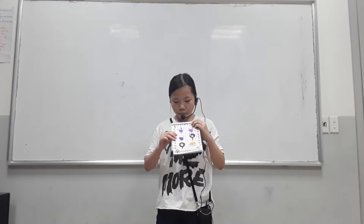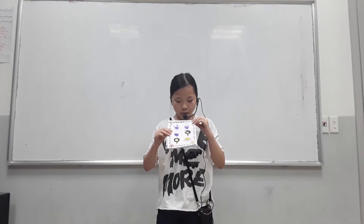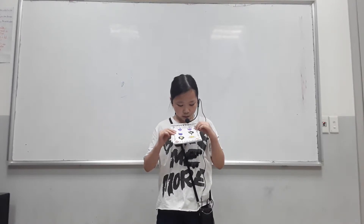First, we put flour, milk, egg into the bowl. Then, we put butter, sugar and salt in it. And then, we mix it.